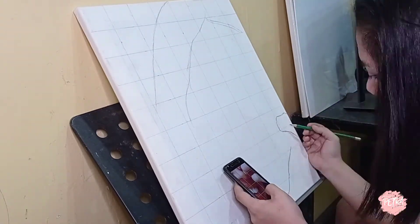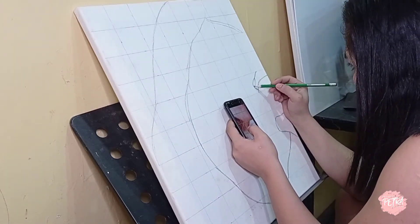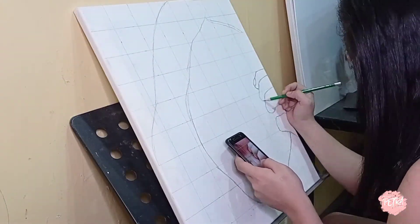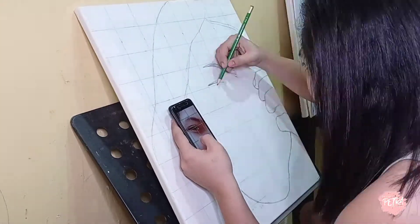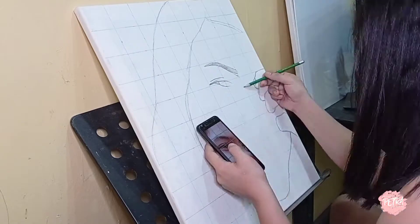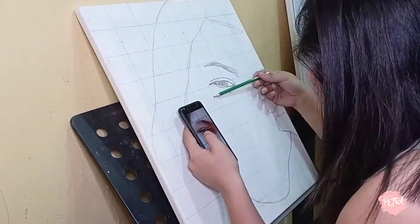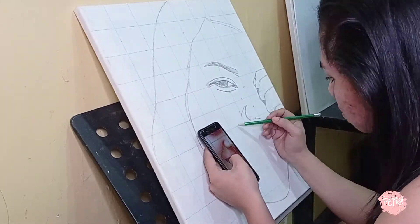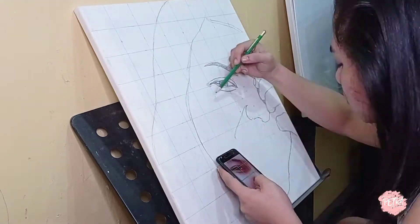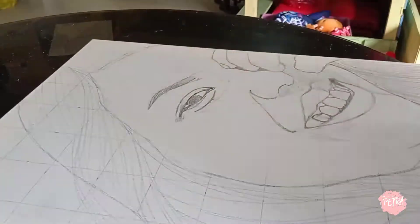I usually do the major lines first, like the outline of the face or the head. Here I'm doing the fingers since for me that's part of the major line. Then I did the eyebrows and finally the eyes. Make sure to always look at your reference picture that has a grid so that you don't go astray. Then I'm doing the nose, following the mouth, and so on.